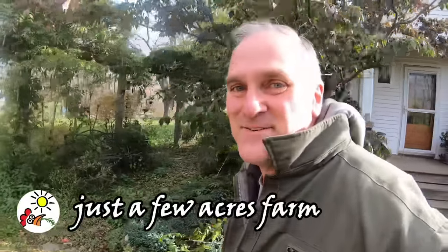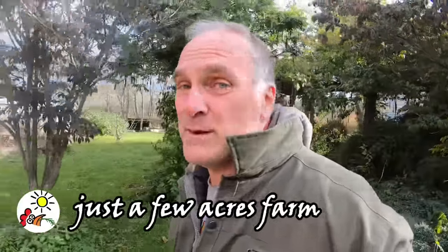Hi, I'm Pete and welcome to Just a Few Acres Farm. I'm going to start a big project on my Farmall 504 today, but first I want to show you something else.